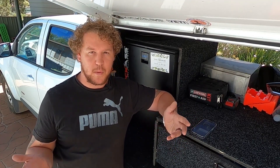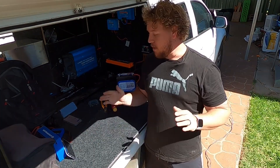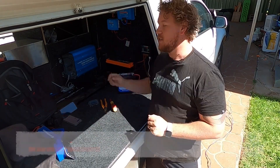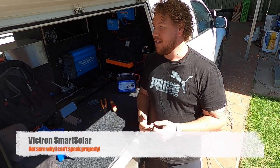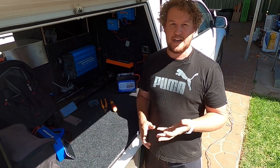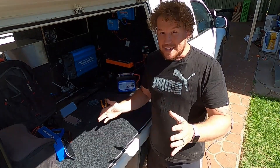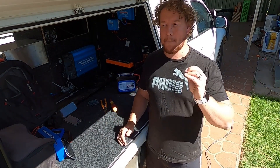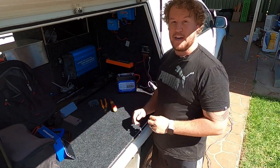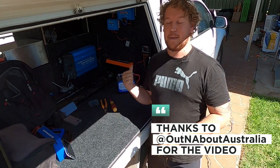Atom Power or Vic Off-Road haven't paid me to say any of this - I was just really curious to see how it went. The little Atom Power regulator blew my expectations away. That said, would I swap it for my Victron? Probably not - it doesn't have the Bluetooth, the fully customizable settings, or all the bells and whistles. But if you're looking for a budget-friendly, good quality MPPT charge controller that's lithium compatible, you've got to check this one out, because when it all boils down to it, it really stacked up well.